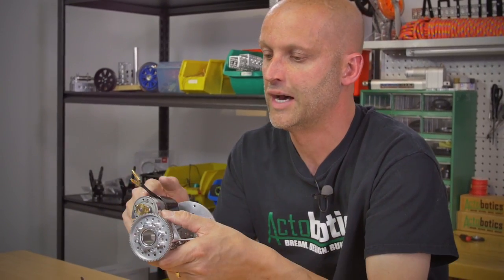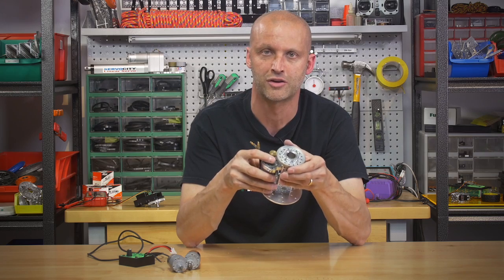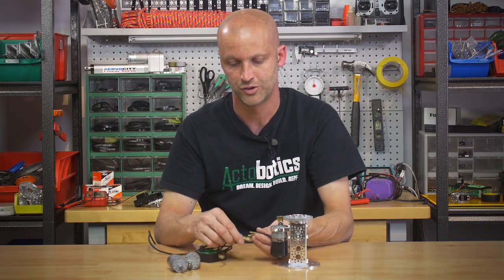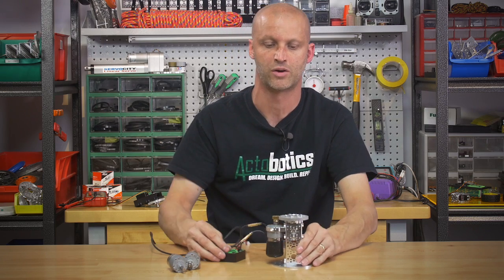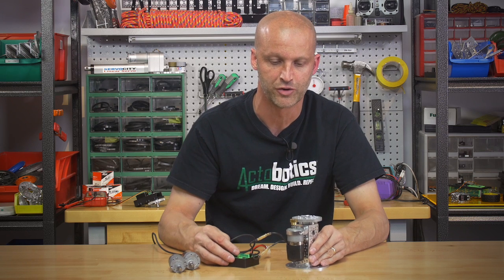This kit comes with a 37-millimeter mount. You can actually loosen the mount, roll the motor out — that way you can freewheel the pan — then roll it back in, set your gear mesh, and you're ready to go. I'm going to hook this up real quick to our manual speed control so you can at least see how it runs.